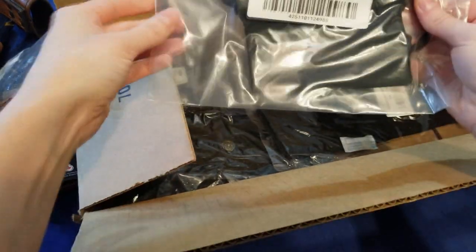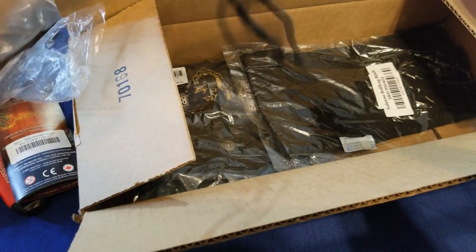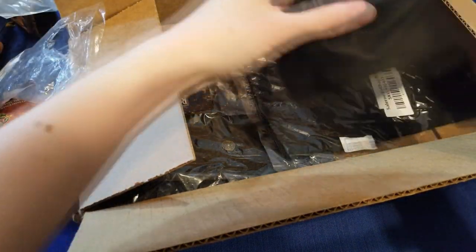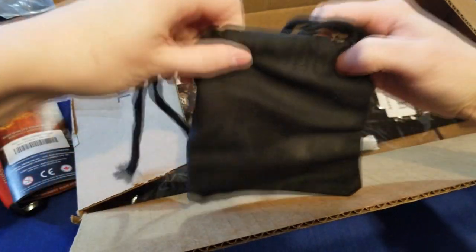Fabric pouch black. This was just a cheap little bag I added in to put coins in. Seems like it'll do just fine. It was only like two to four dollars.